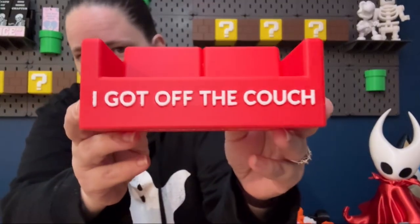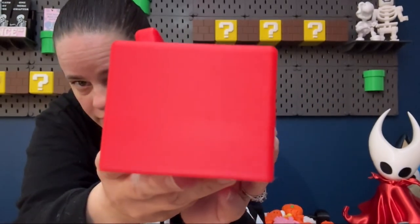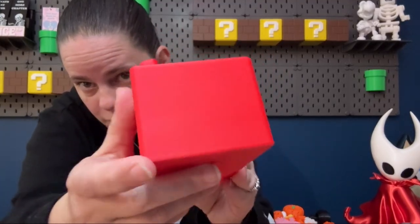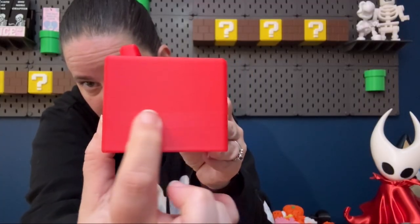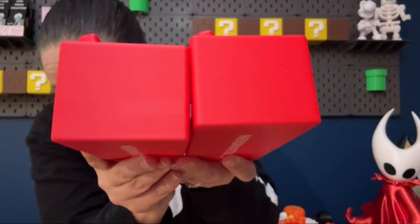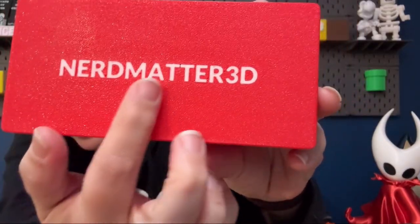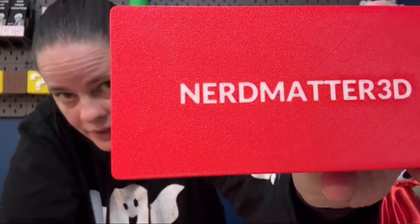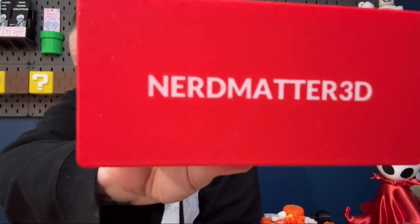Both of these were printed with the exact same file, the exact same filament, just on the two different printers. You can see the layer lines a little more pronounced, especially in this area right here where the text is. It's not a discoloring — we don't see any white come through. There is a shininess along that line which is not visible on the other print. Down here on the bottom logo, you can see there is a little bit of gap between the two T's and the white, and just a little bit of under-extrusion on the letters in general.